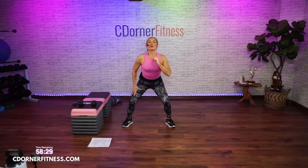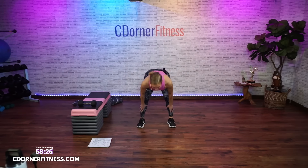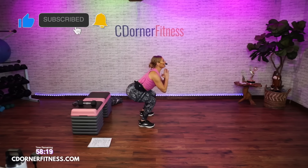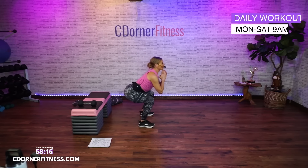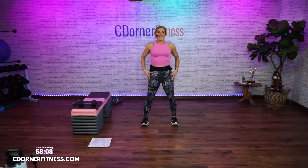And down, up. Take it center. You're going to go: one down and fold. Squat and fold. Again — squat and fold. Again — squat and fold. Nice, down, up.